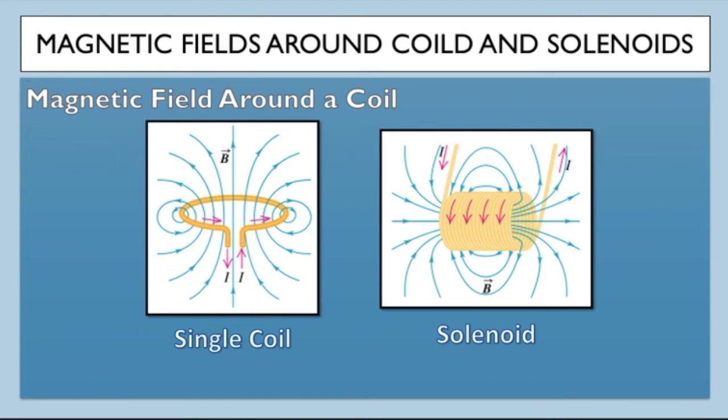There are also magnetic field lines going through the centre of the solenoid. We can use a similar rule to the right-hand grip rule to find the north and south pole of a solenoid: if you use your fingers to show the direction of the current, your thumb will point to the north pole.